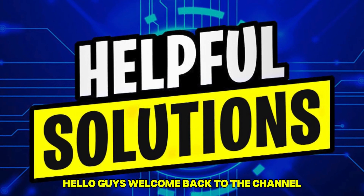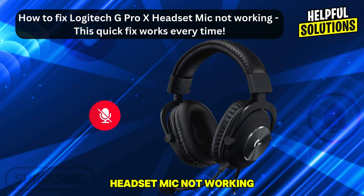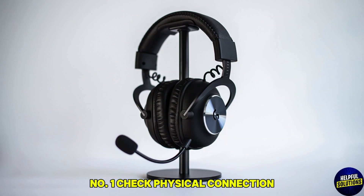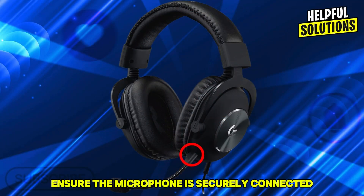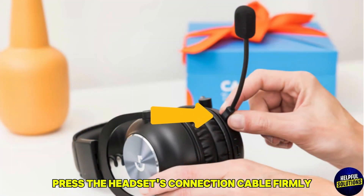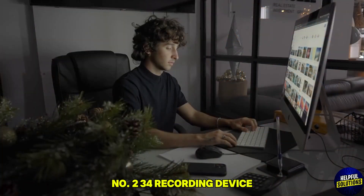Hello guys, welcome back to the channel. In this video, we're going to talk about how to fix the Logitech G Pro X headset mic not working. This quick fix works every time. Number one: check the physical connection. Ensure the microphone is securely connected to the headset. Press the headset's connection cable firmly until you hear two clicks to confirm it's fully inserted.